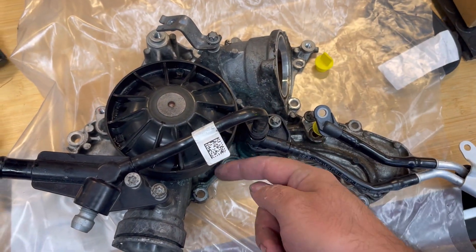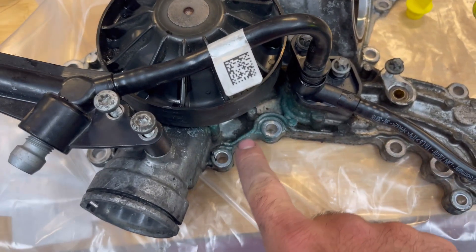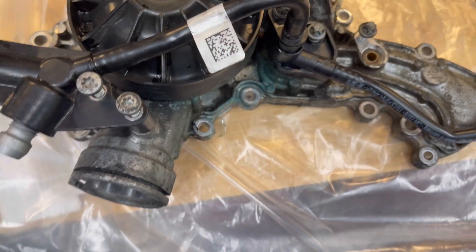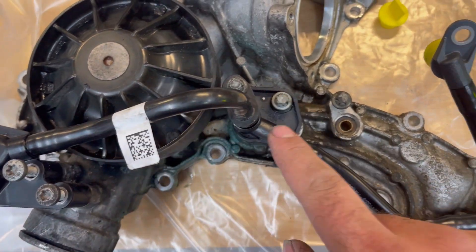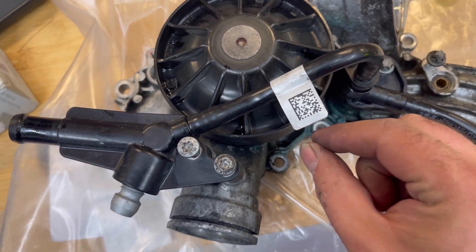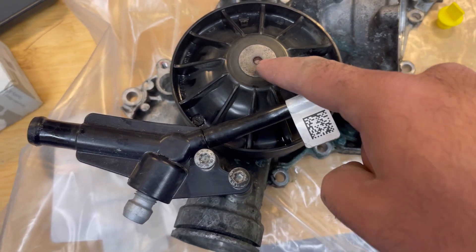This car came in with a leak at the water pump. The bearing of the main pulley failed and it was dripping right here — you can see traces of green coolant and puddling underneath the car. We confirmed that none of the turbo lines were leaking, then we inserted the camera in this area and could clearly see the dripping coming out of the bearing.